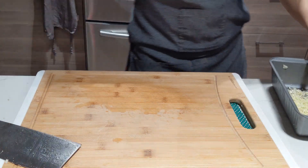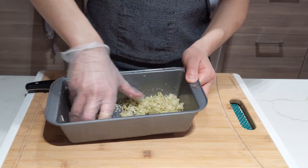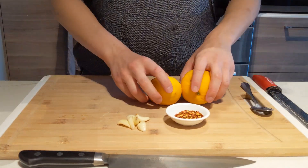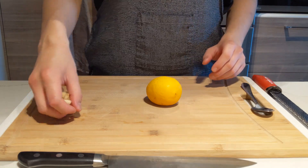Now that your lemongrass, ginger, and garlic are in a container, give it a little mix and set it aside, because we're gonna put some in our sauce — nước chấm in Vietnamese, and I think it's something similar in Thai. Let's move our lemongrass, ginger, chili flakes, and garlic out of the way and just focus on the lemon.